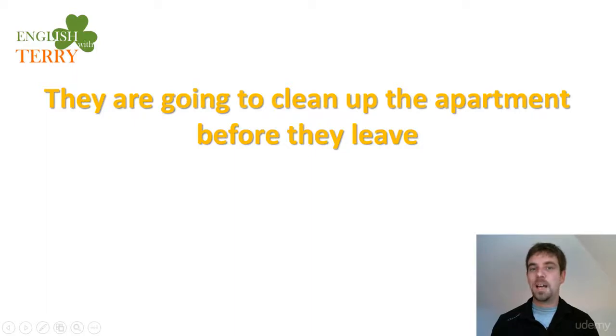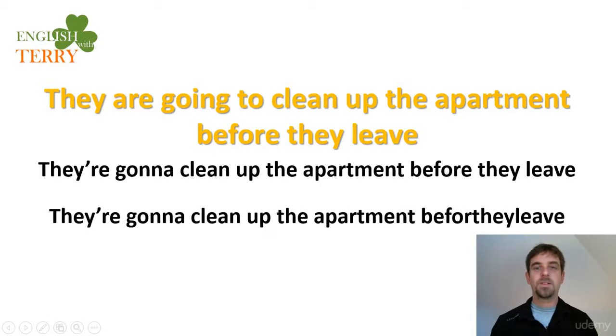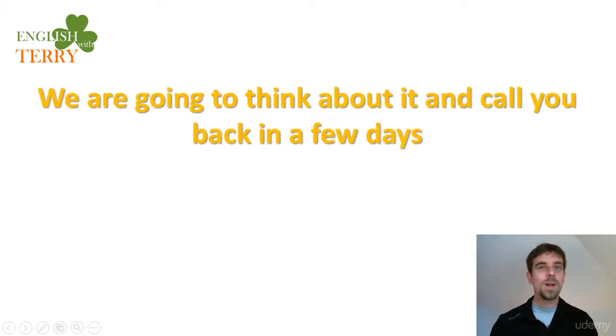Next: 'They are going to clean up the apartment before they leave.' Contracted form: 'They're gonna clean up the apartment before they leave.' Listen and repeat: 'They're gonna clean up the apartment before they leave.'